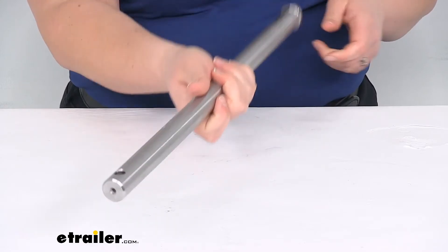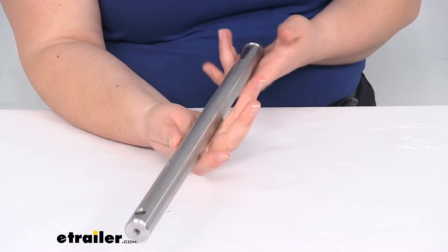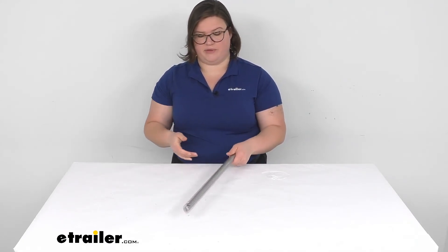This is just one piece of your Commander tow bar, obviously. So if you need any other replacement parts, they will be sold separately. You can find those right here at eTrailer.com, so if there's something else that got a little dinged up and you want to replace that, you can do that with the replacement parts available.